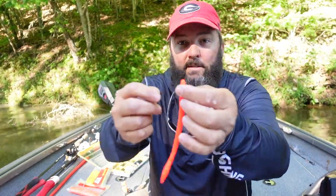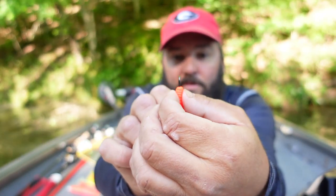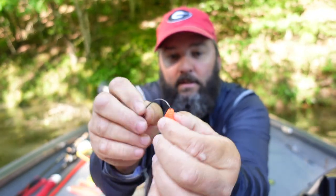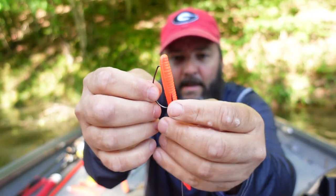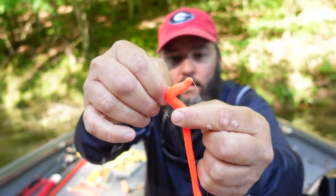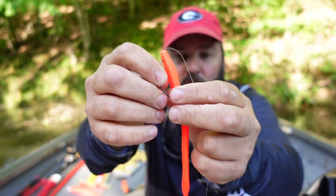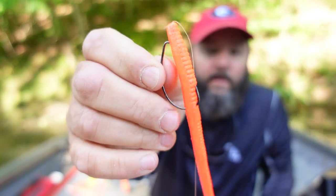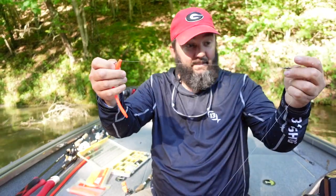I'm going to Texas rig this worm, and the key is to make sure you do it as straight down the center as you possibly can. I'm going to line everything up right down the center, come out, flip the hook around, then lay the hook alongside the worm to see where it's going to go in and come out. Go straight across the worm like that, and if I'm fishing a lot of cover I'll pull the worm up and tuck the tip of the hook into the worm a little bit.